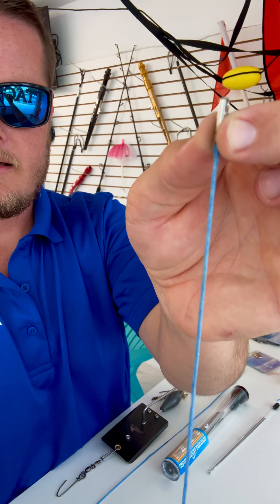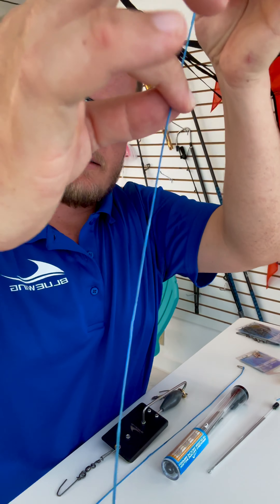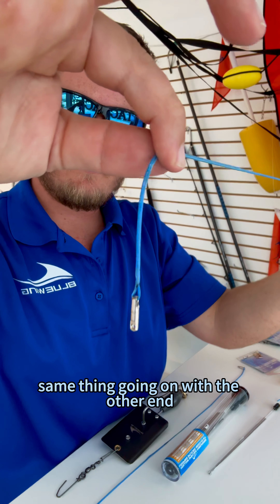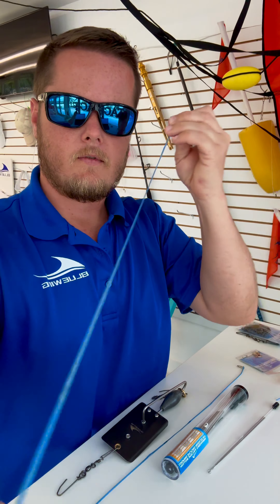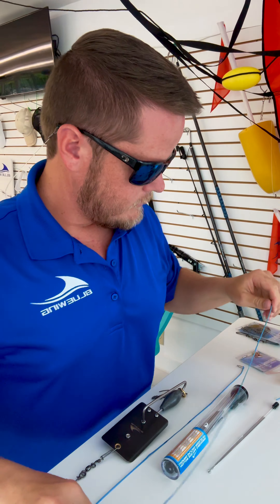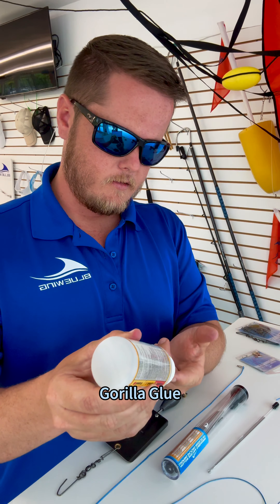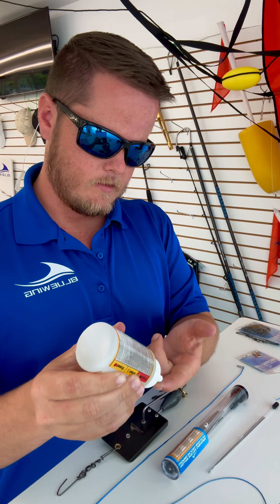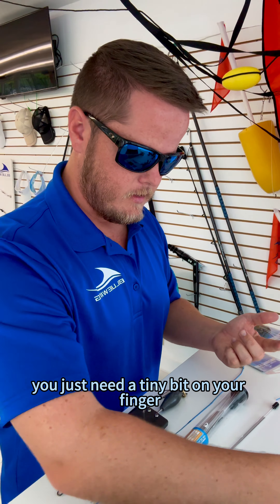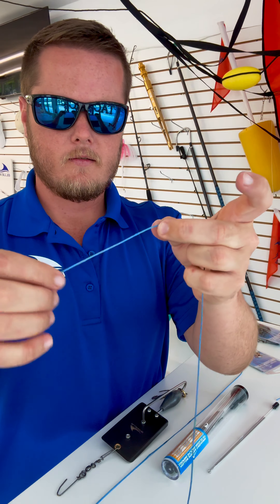Once you have that mark there with a Sharpie, go ahead and get your loop needle out and push it into the center of the holocore. It helps to give it a little bit of a spin while you push and it should slide right in. You'll go about halfway down the needle's length or so, then just go ahead and poke it right back out.